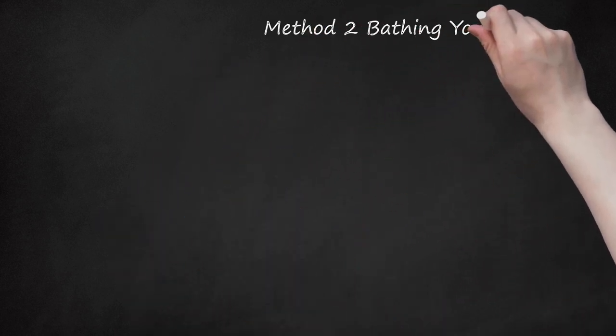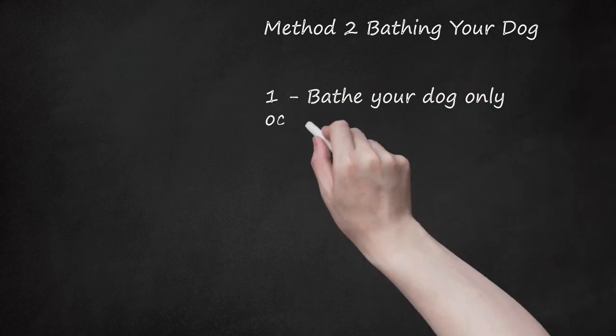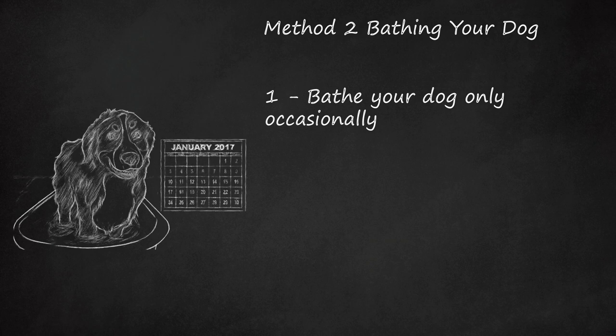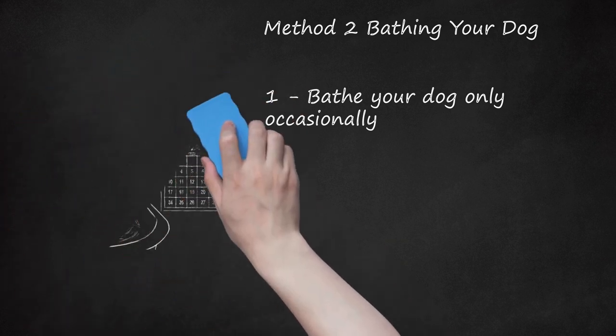Method 2: Bathing Your Dog. Step 1: Bathe your dog only occasionally. Because a Bernese Mountain dog's coat sheds dirt so easily, this breed does not need baths very often. You'll know your Bernese Mountain dog needs a bath when it starts to smell. Note that frequent bathing can dry out your dog's skin. Always brush your dog before bathing it — brushing will help get rid of excess hair and remove mats that could become impossible to manage when the fur is wet.